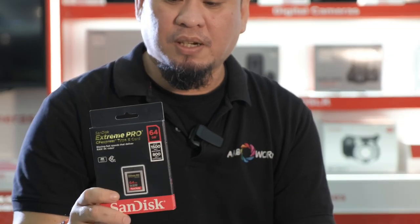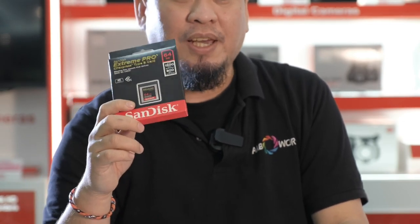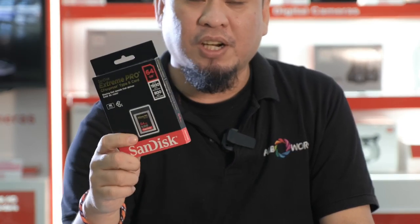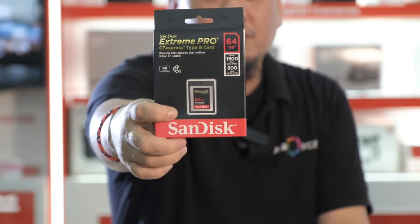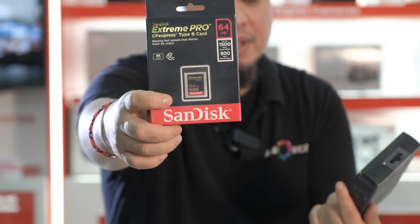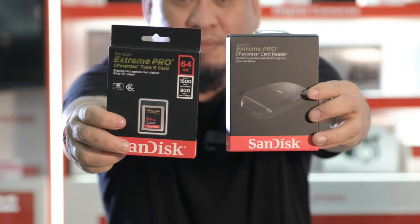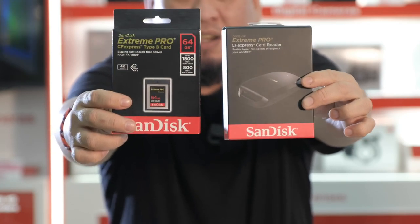Again guys, about the memory card — you must know about the new memory card that they have, which is the CF Express. So if you have any memory card from your previous 1DX Mark II, it will not work unless you buy the new CF Express memory card. And if you have the CF Express, you also need to purchase the new reader of the CF Express card. So this is the reader and this is the memory. Just make sure that you have this before you purchase the 1DX Mark III.